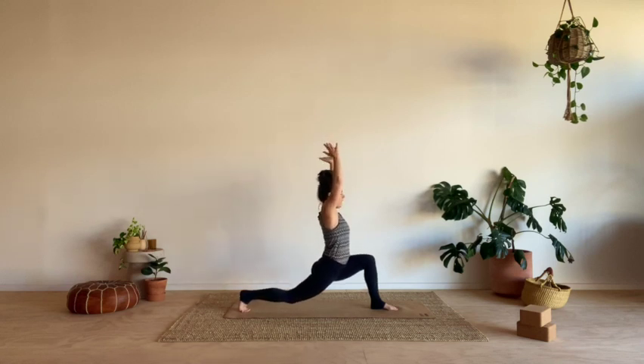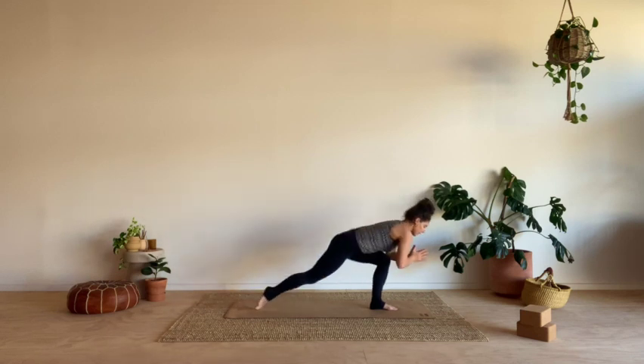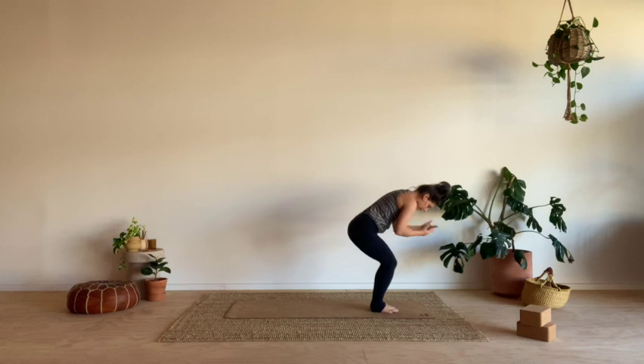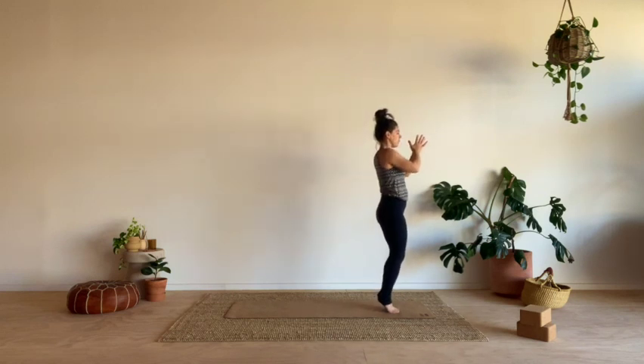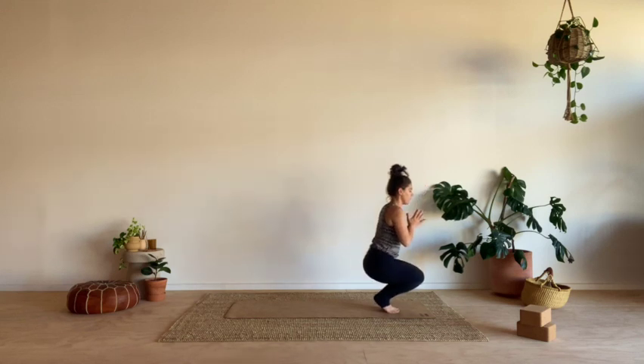Take a big breath in. Hands come to heart as we breathe out. Lean towards the front leg, step your left foot to meet your right foot. From here, inhale, come all the way up to standing. As we exhale, bend the knees, bring the hands to the heart and lift the heels. Slowly start to come down, drop your sit bones onto the heels.